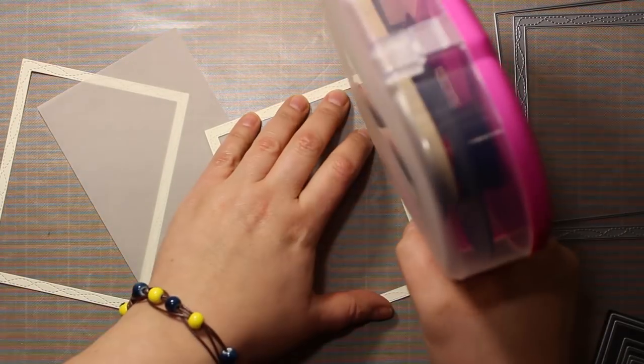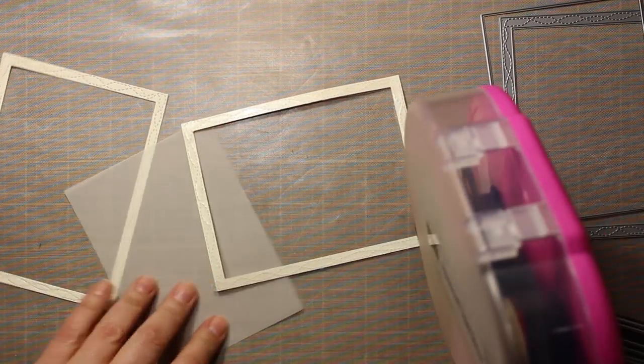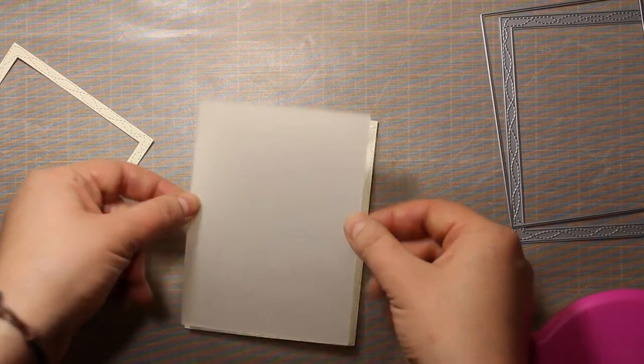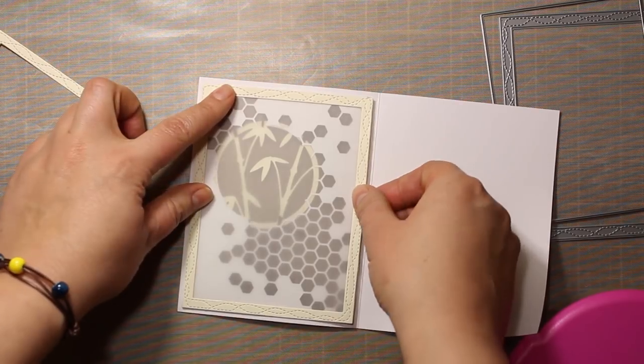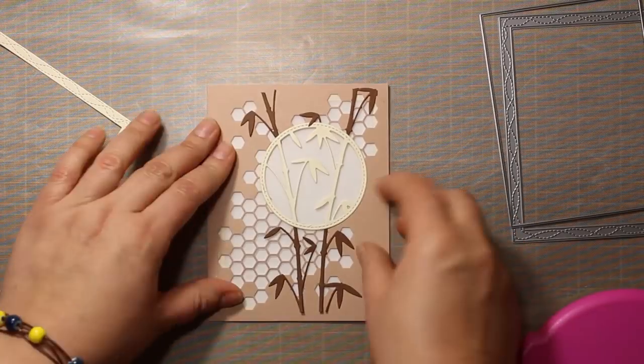Now I will set the card aside and I'm going to create a couple of frames for it. I've used the largest die from the Wrapped Stitched Frames die set to create two frames out of cream cardstock. I've also used the third largest rectangle from the Rectangle Basics die set to cut out a vellum panel. I have applied some double-sided tape at the wrong side of one of the frames to stick down the vellum panel to it. The panel is a bit smaller than the frame so I can attach the frame at the back of the card without reapplying adhesive.